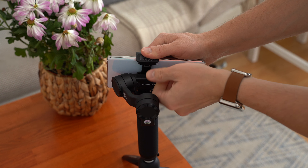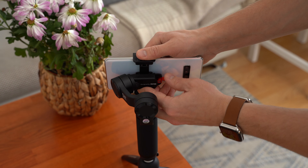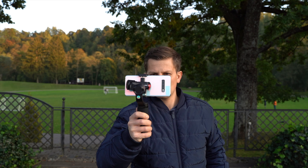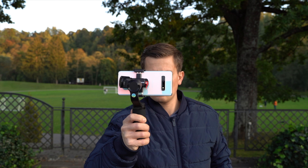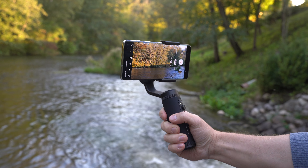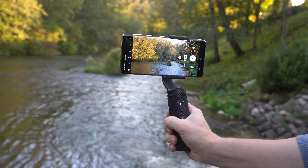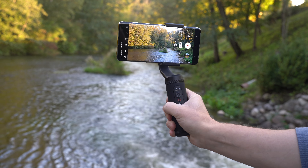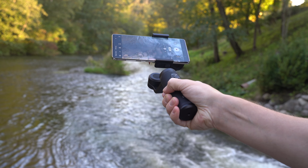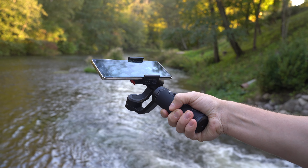Another highlight is the quick-release system, which allows you to quickly mount and unmount the phone from the gimbal. It's really comfortable to hold the device in the hand and all the buttons are in the right place. You can switch between pan following, lock, follow, and POV modes with a click of a button. I also love the responsiveness of the joystick for manual control, and LED indicators show you which mode you're in.